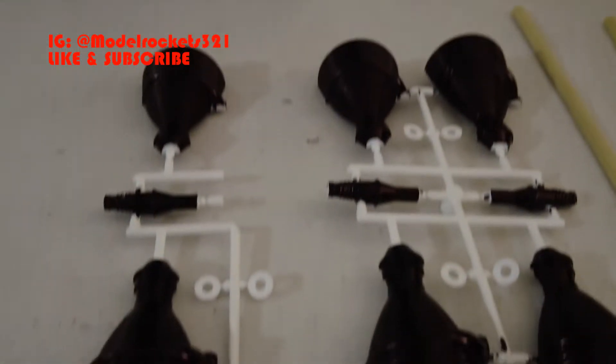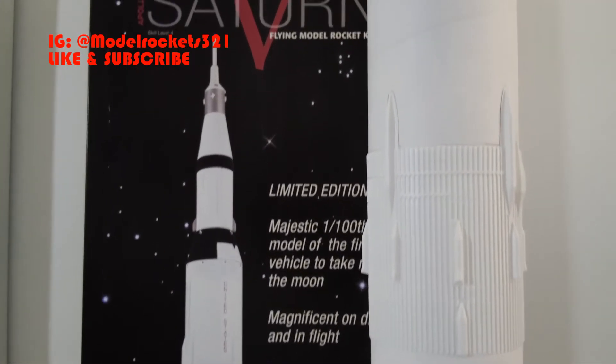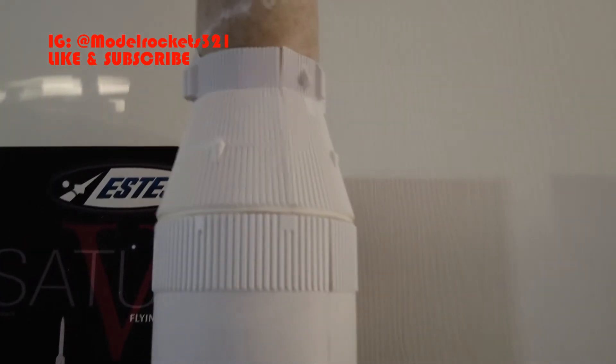These are the display nozzles — they're black right now. I'm going to do some weathering and add the silver on them, weather them a little bit, make them look a little older, not bright and shiny. Yeah, everything is pretty good overall.